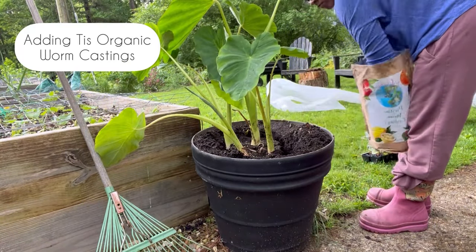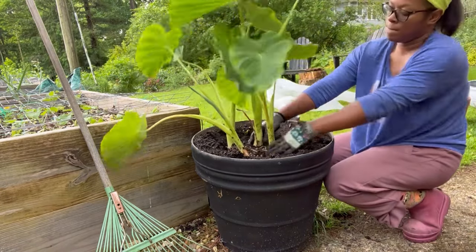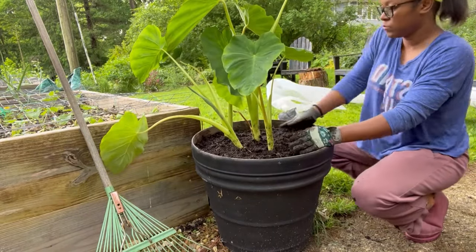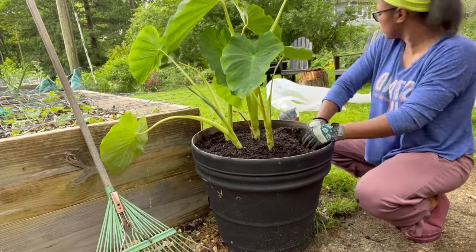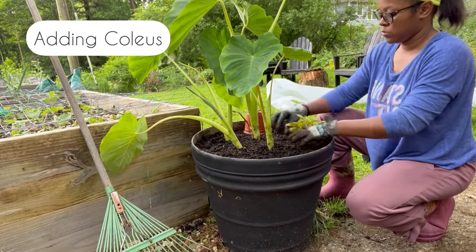I'm using this Tiz Organic Worm Castings and I actually really, really like it. There is a link in the description if you want to buy some. It is an affiliate link, so just know that you won't pay anything extra and I'll get a little bit of something to fuel my plant addiction at no extra cost to you.